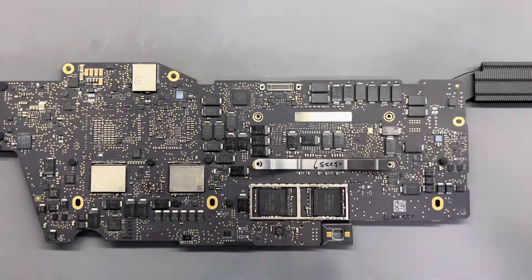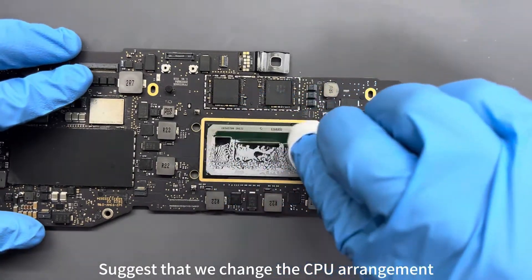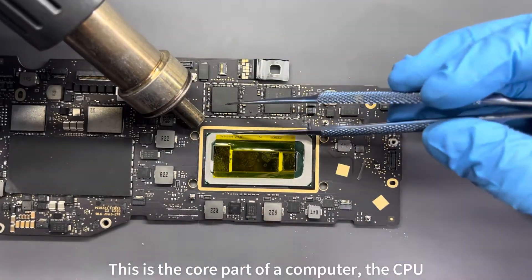Fans say it's a CPU issue and suggest that we change the CPU. I believe the fans' judgment is more accurate than ours. This is the core part of the computer — the CPU.